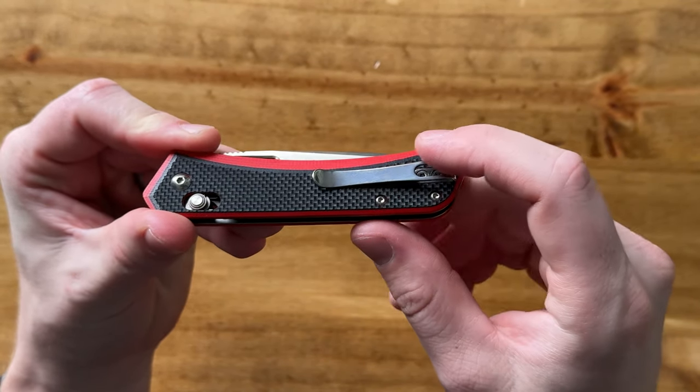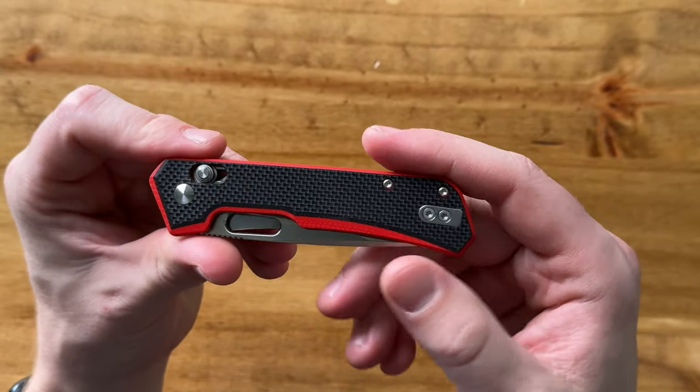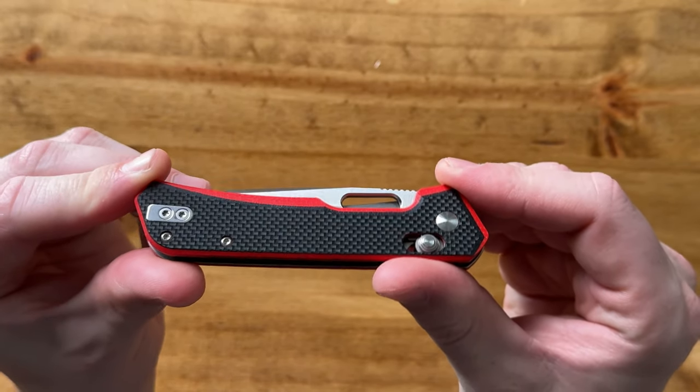It has this nice belt clip or pants clip on the back. Overall it's a really nice, super simple knife. I'm going to throw it in my toolbox and honestly I really love it — highly suggest you check it out.